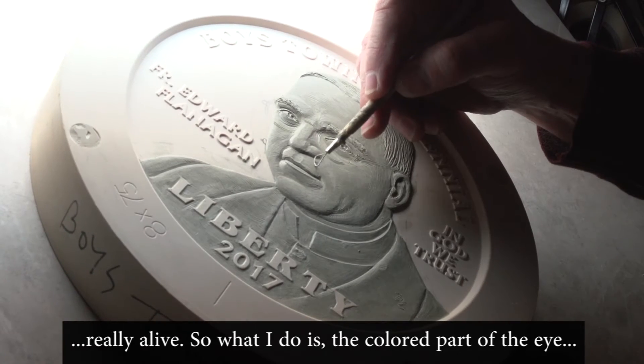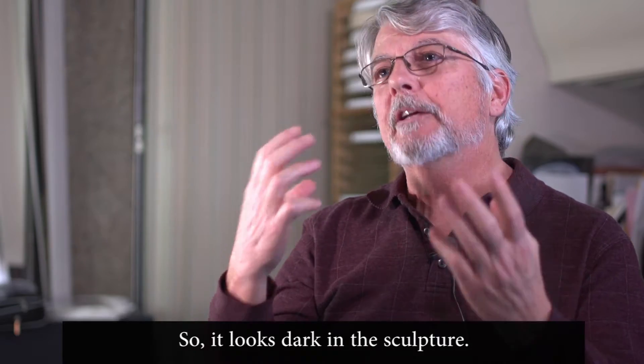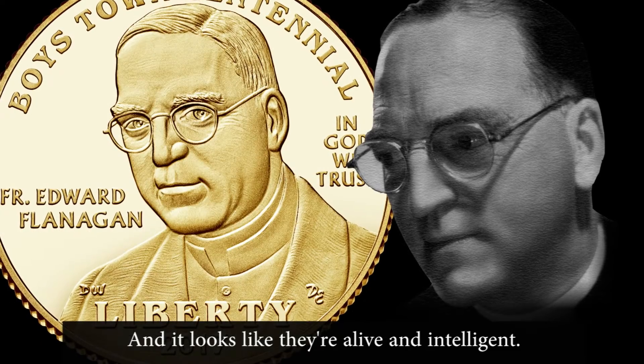What I do is the colored part of the eye I actually cut in so it catches shadow, so it looks dark in the sculpture. And it really gives them focus and it looks like they're alive and intelligent.